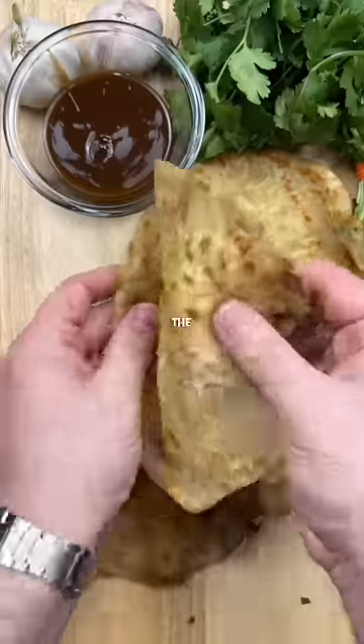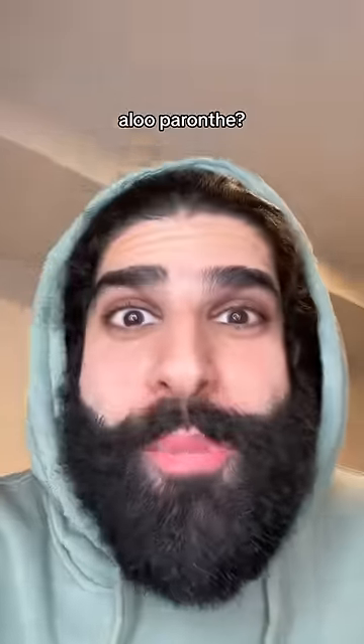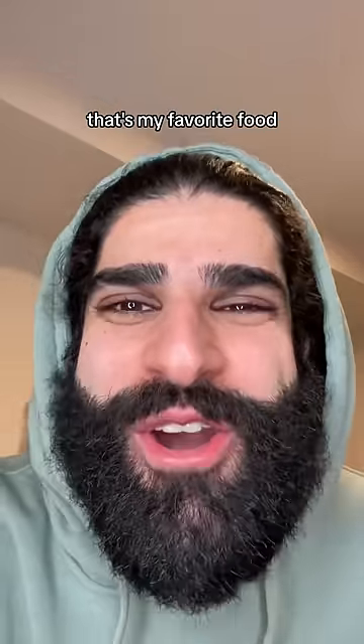I'm making potato recipes from around the world. This time I'm back in South Asia with aloo paratha. Aloo paratha? That's my favorite food!